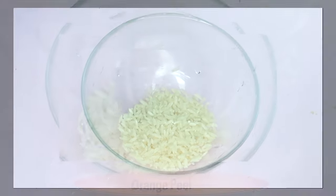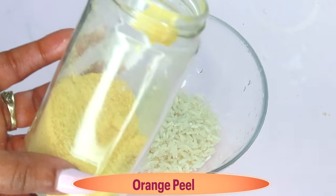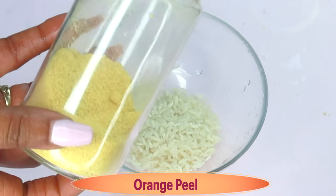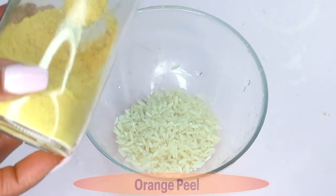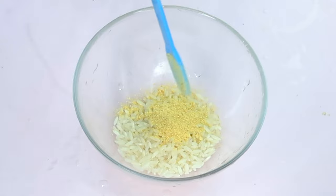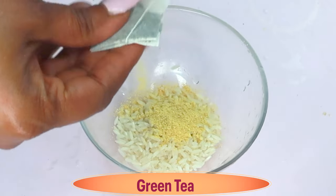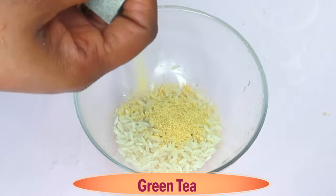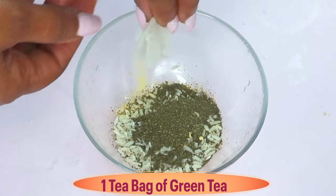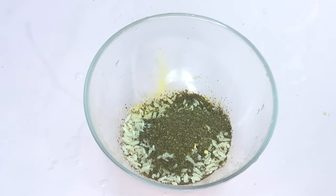I'm using a quarter cup of rice. Next I'm going to reach for some orange peel powder — this is dried orange peel powder, which is rich in vitamin C. Vitamin C helps to reduce wrinkles and fine lines and also clears hyperpigmentation on the skin. I'm using a teaspoon of the orange peel powder. Next I'm reaching for some green tea — I'm using one green tea bag, about one teaspoon of green tea. Green tea helps to reduce wrinkles and fine lines, clear pigmentation, and reduce excess oils from the skin.